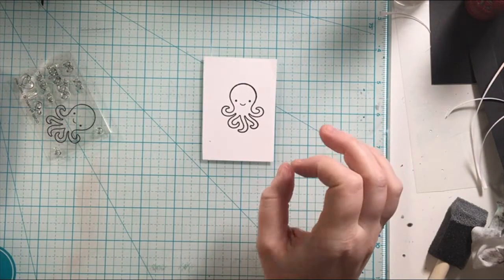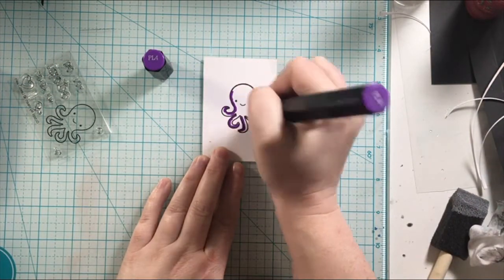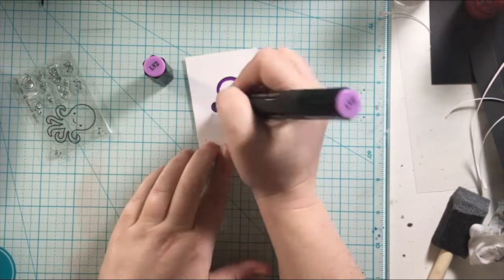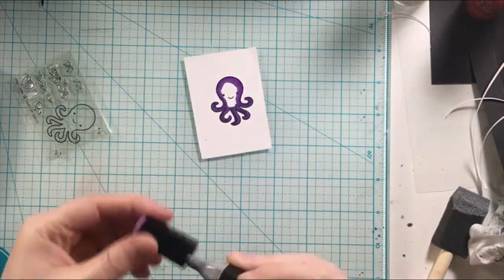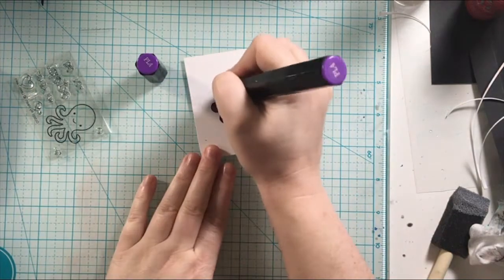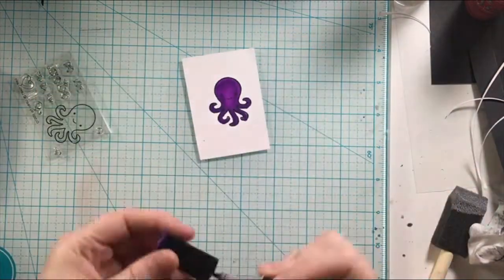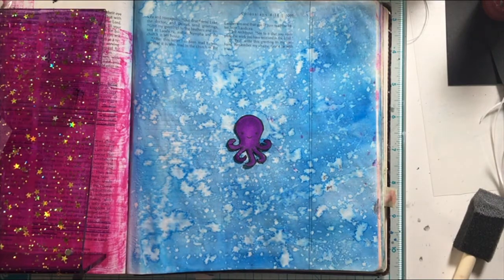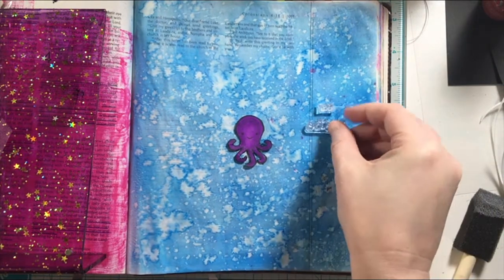The stamp set I am using here is from Lawn Fawn, and it is called Occupy My Heart. The little octopus and the sentiment I'm going to stamp down in a bit is 'You Occupy My Heart.' As the verse says, 'Let the peace of Christ rule in your heart, since as members of one body you are called to peace.' We want God to occupy our hearts and we want to be at peace.